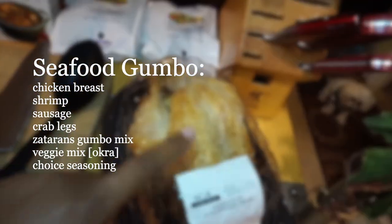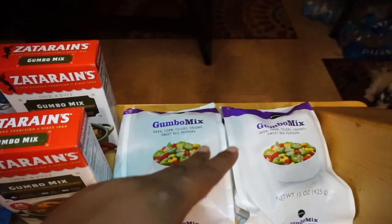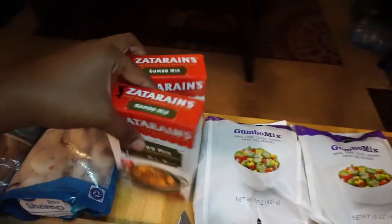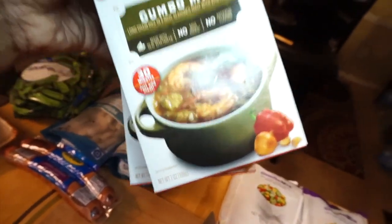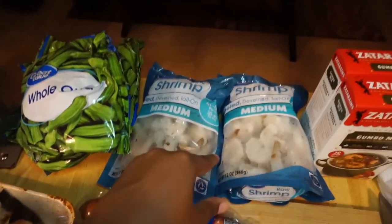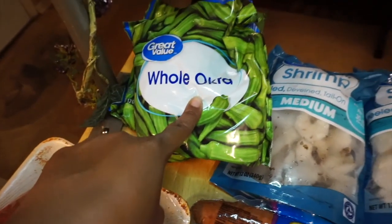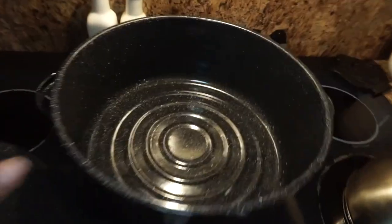I've watched this being made at least a million times. You're gonna need a rotisserie chicken — we're gonna be using the breast of it. Then, since we're making a pretty big pot, I got two bags of gumbo mix. The mix has okra, corn, celery, onion, and sweet red peppers. This Zatarain's gumbo mix is what's really gonna make it that gumbo flavor. Then two bags of medium shrimp — raw, deveined, tail on. We got some whole okra because we like it slimy, some turkey sausage, and of course some crab legs.